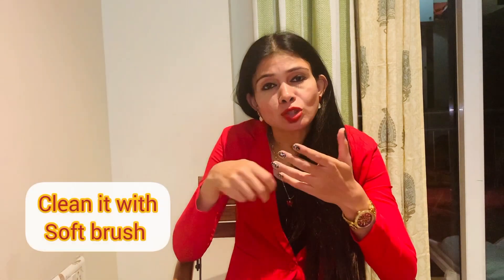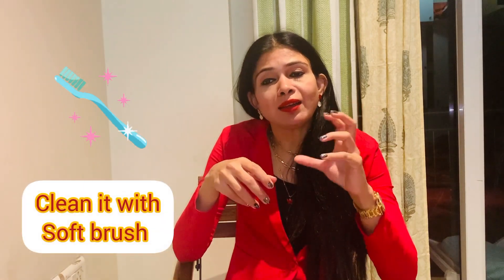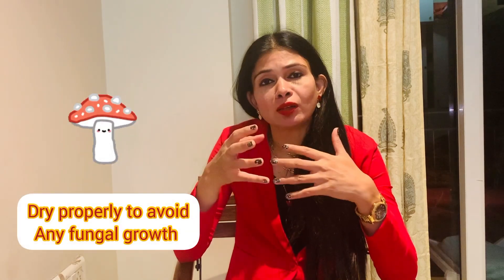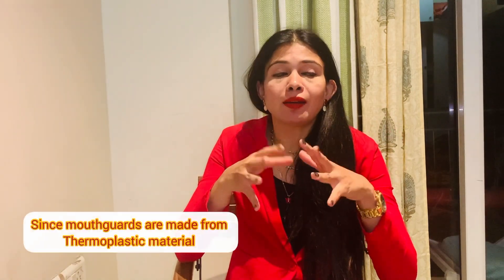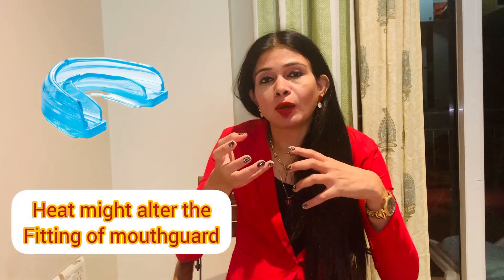When cleaning your mouth guard, use some soapy water. Clean it properly with a soft brush, then make it dry properly so that there is no fungal growth if you are not keeping it very clean. Wash it in soapy water, brush it properly, then pat dry it and allow it to dry completely. Also, keep your mouth guard away from heat, since most mouth guards are made from thermoplastic material and heat might alter the fitting.